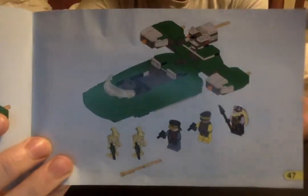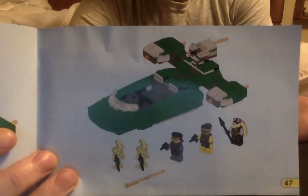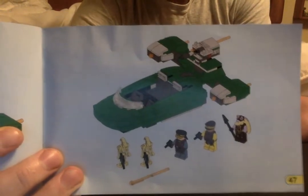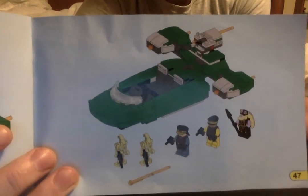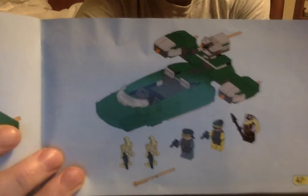It has five minifigs — you can see right there. It's got a Gungan, Royal Guard, Royal Guard Captain, and two Battle Droids. And it looks like it has some flip-fire missile features on the actual speeder itself.